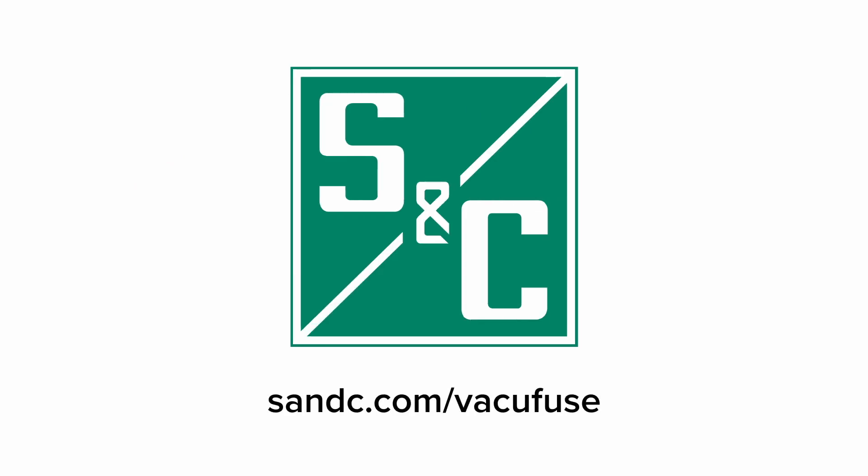We hope you have found this video helpful. If you have any questions, see our website at snc.com for more information. Thank you.